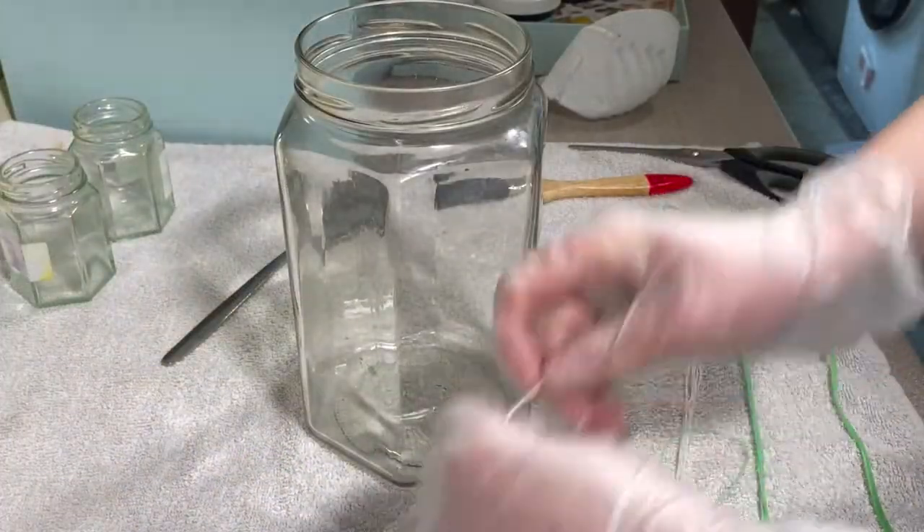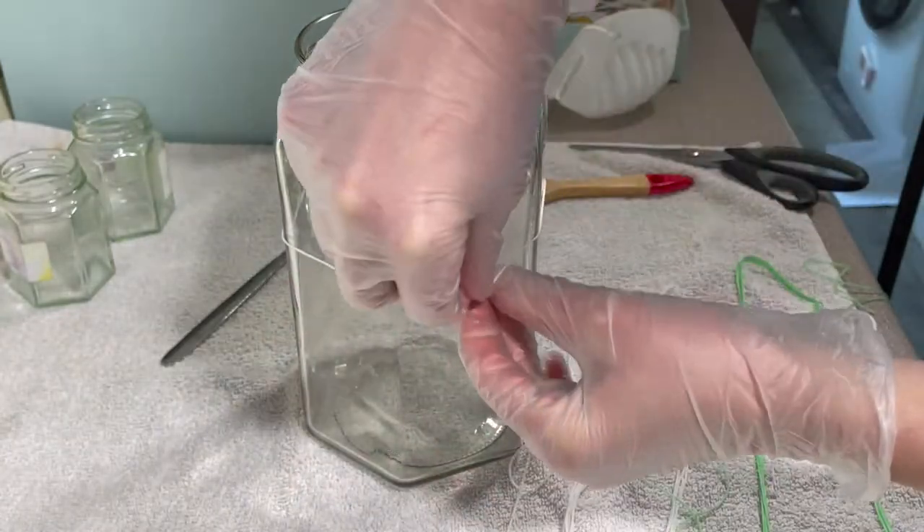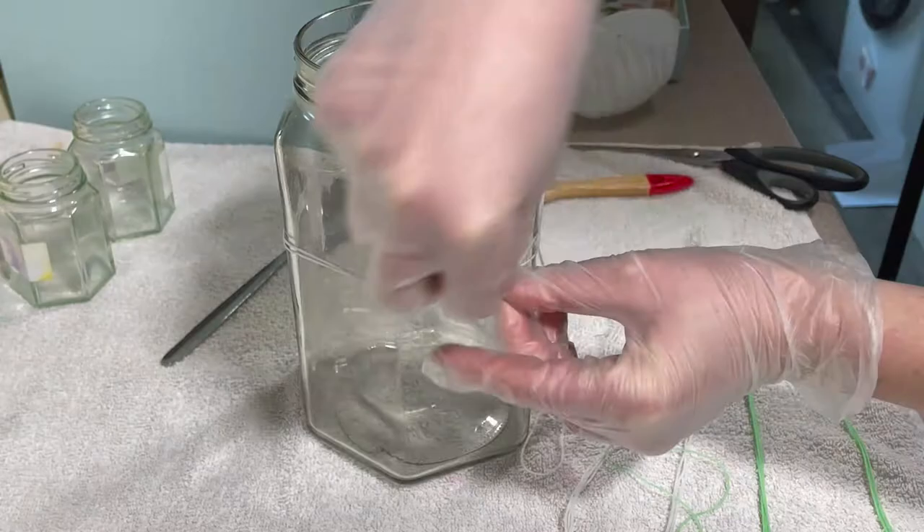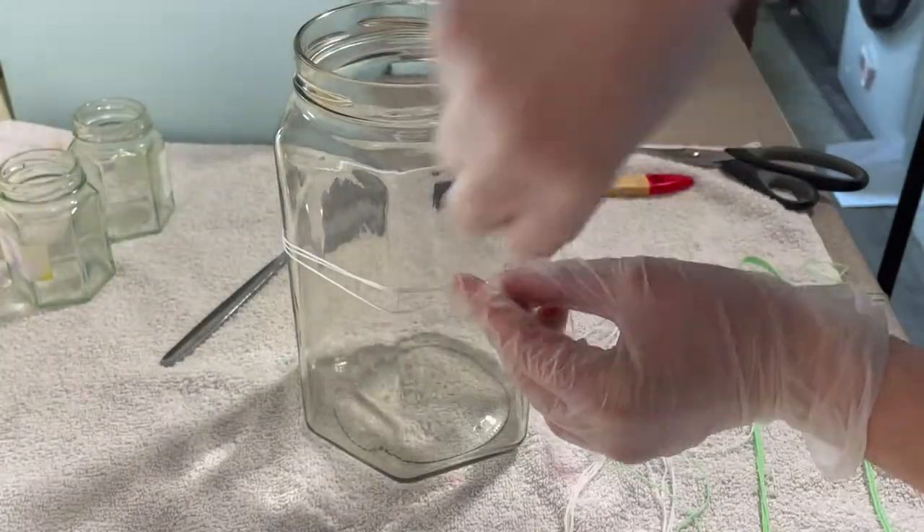Hi everybody, I'm Amy from From the Cauldron. Today I'm going to be hand painting some lovely cotton floss that you can see right here.